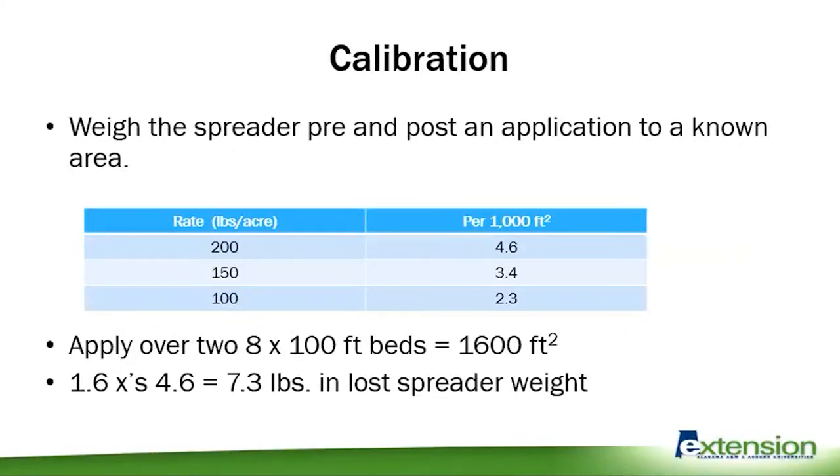One thing that's very important is calibration. Not everybody does it, but the easiest way is to weigh the spreader pre and post application over a known area. If you're targeting 200 pounds per acre, that works out to about 4.6 pounds per thousand square feet. With some simple math you can check whether you're in that ballpark range, and if you need help give us a call.